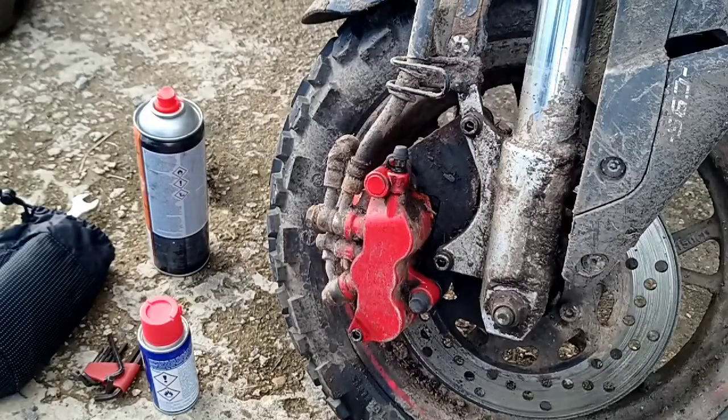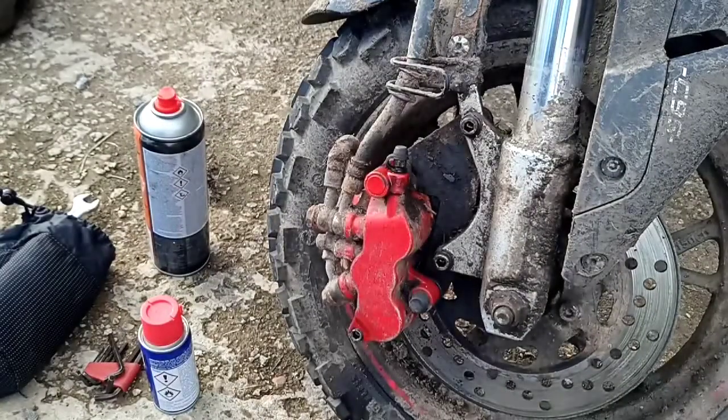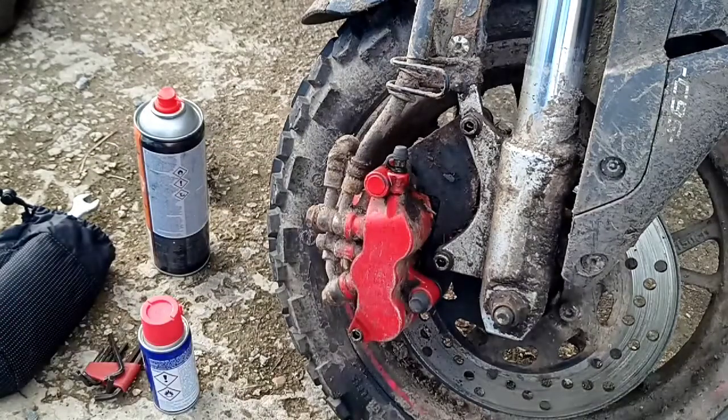I thought I'd put up a little film about this — it's basically me giving a service to this caliper. The bike's a bit of a dirt bike, so excuse any mess on it, but after a while these calipers will get caked up with mud, especially with the activity this thing does.